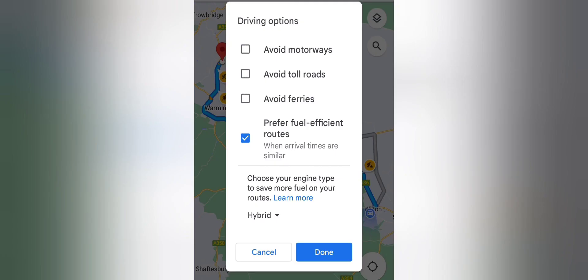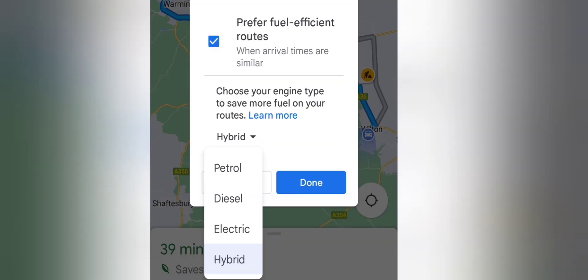So on the driving options, I have ticked prefer fuel efficient routes, which then gives you a choice to choose your engine type to save more fuel on these routes. And I have selected hybrid because I've got a plug-in hybrid.